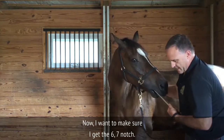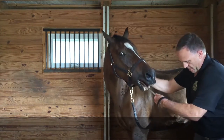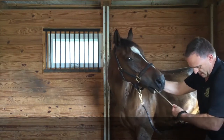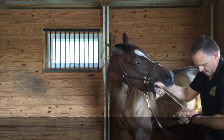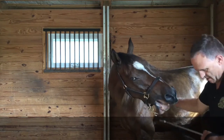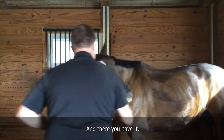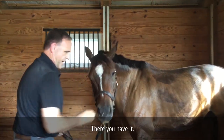Now I want to make sure I get the 6-7 notch — it's pretty prominent here. Right there. There you have it — a little bit right there. There you have it.